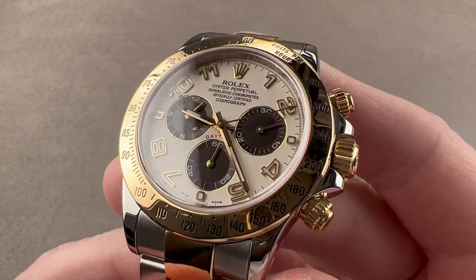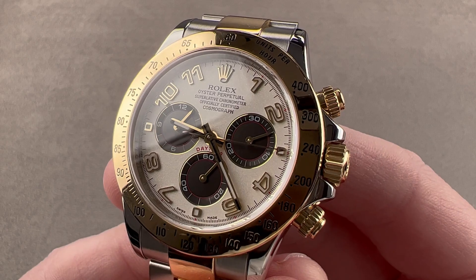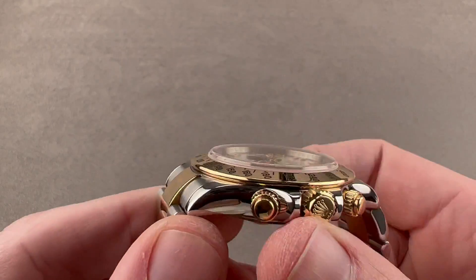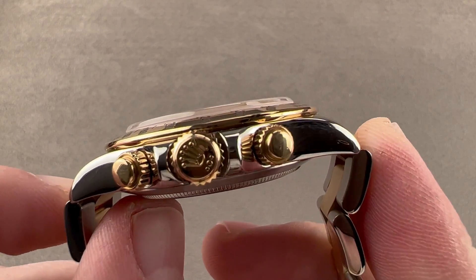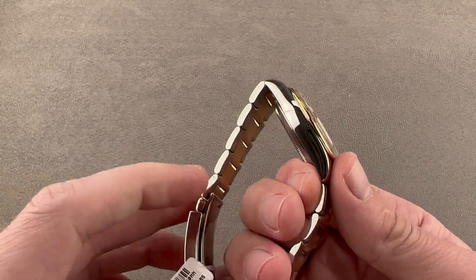Today we're discussing the Rolex Oyster Perpetual Cosmograph Daytona — stainless steel and yellow gold. This two-tone V-series watch is reference 116523. It is 40 millimeters in diameter, 12.4 millimeters thick, from lug tip to lug tip 46.3 millimeters, and from end link to end link the total distance across the wrist is 50.4 millimeters with a 20-millimeter spacing between the lugs.